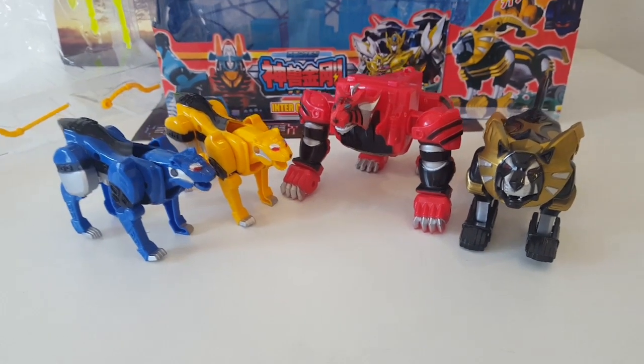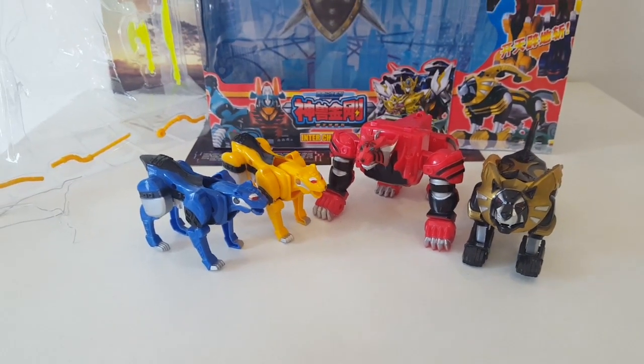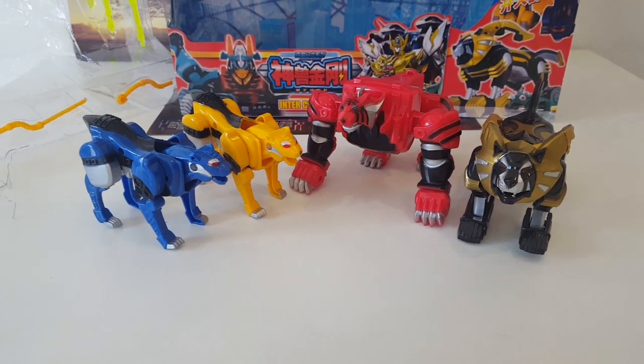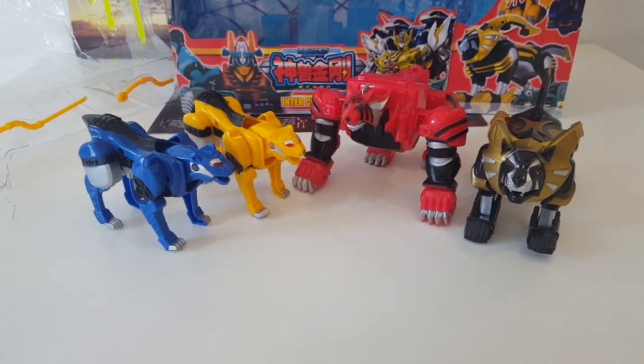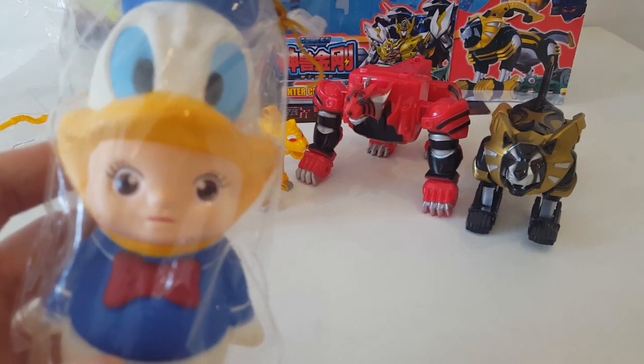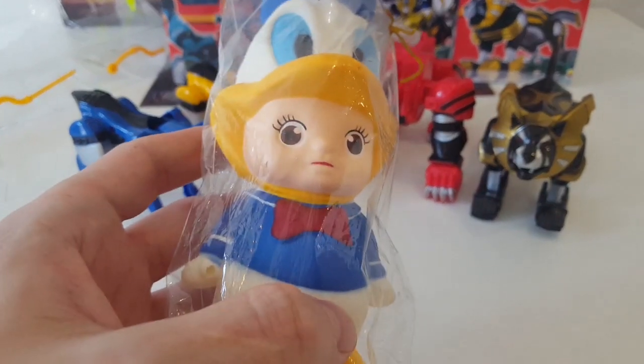There we go — another edition of 'Let's Open a Crappy Robot.' Thanks for watching. Bootleg Toys Vietnam on Instagram — tell your friends. Be nice to each other and cover your mouth when you cough, do us all a favor.